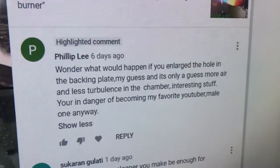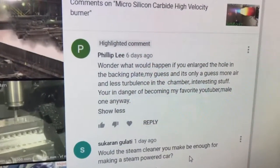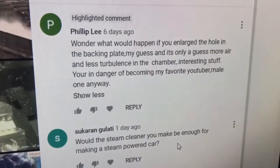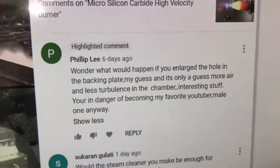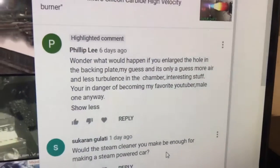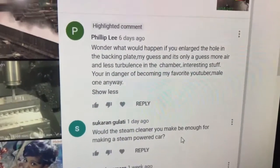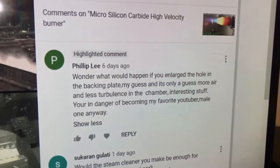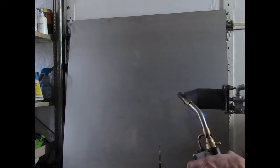I also want to give props to my brother Phillip Lee — he's thinking the same way I am, and because of that we went ahead and doubled the size of the hole. I didn't want a subtle change where we couldn't tell if we did enough; I wanted to go overboard. And it turns out I think we hit the sweet spot. Yeah, we have air, we have fuel.